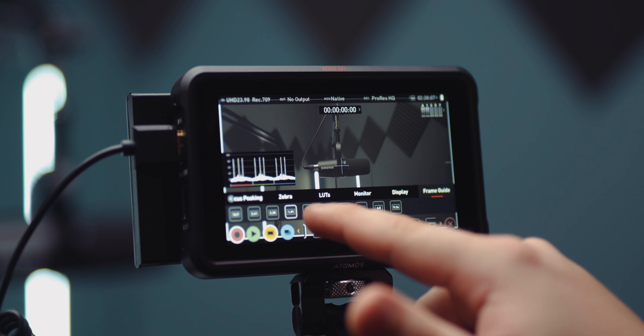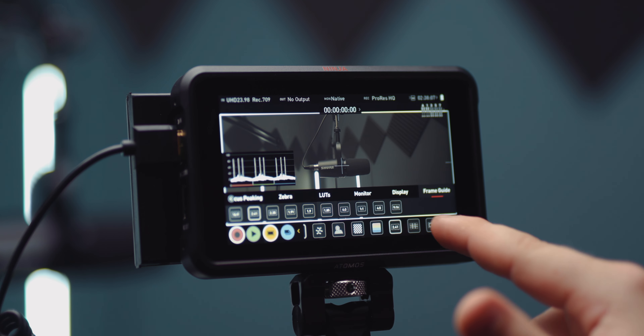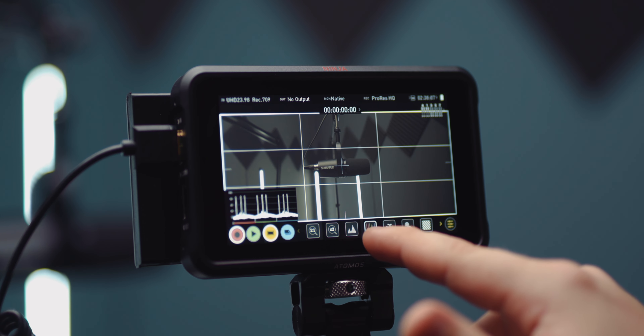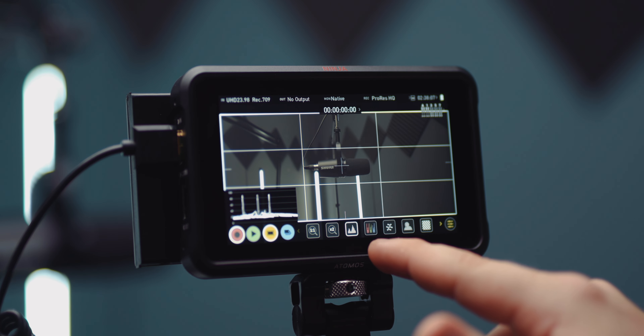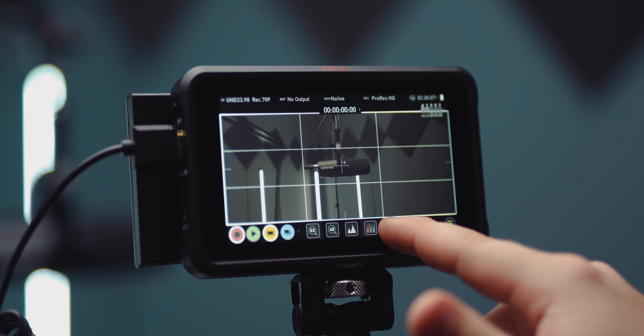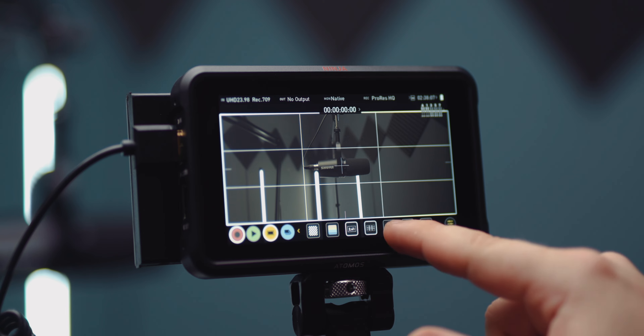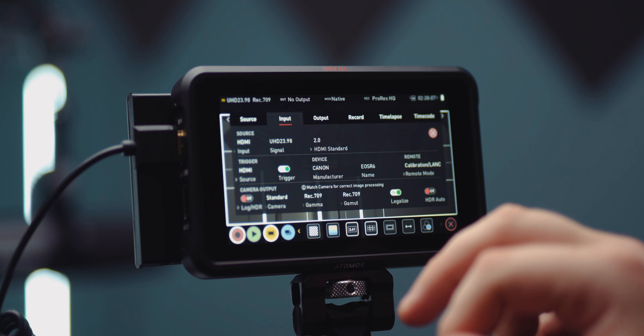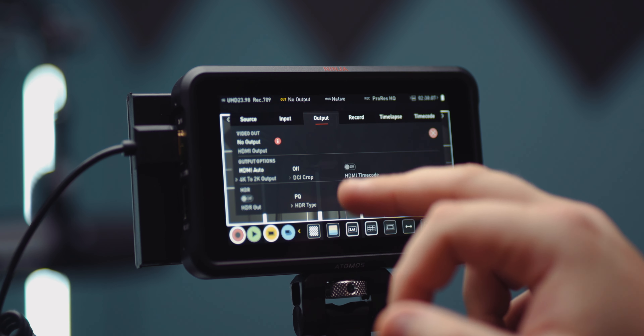Not only is the Ninja V an awesome recorder, it's also an amazing monitor. It has 1000 nits brightness, histograms, focus peaking, video scopes, false color, you can import LUTs, it has frame guides, grids — it has everything you could possibly imagine or need. It's all built into this great software that Atomos has designed that makes it easy. It's touchscreen — you just flip around and adjust your settings accordingly, depending on what camera you're using, what you're inputting, and what you want to record.